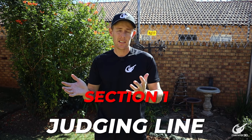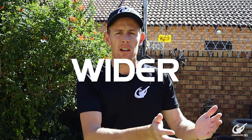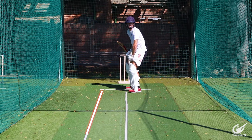For the first section we'll be discussing different lines and what type of shots we'll want to play within those lines. The first line we're going to create is a wider outside off line. We'll start a line on about seventh stump and pull it all the way down the pitch towards the bowler.